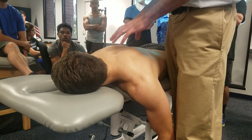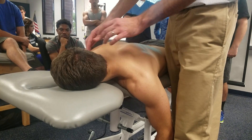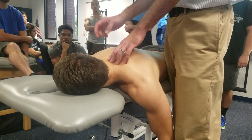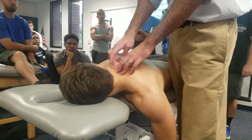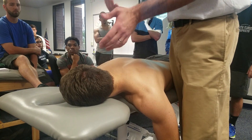The patient is in prone with their head turned away from you. Whatever side you're trying to mobilize, that side of their head is turned toward you — so the head rotates toward the target side.